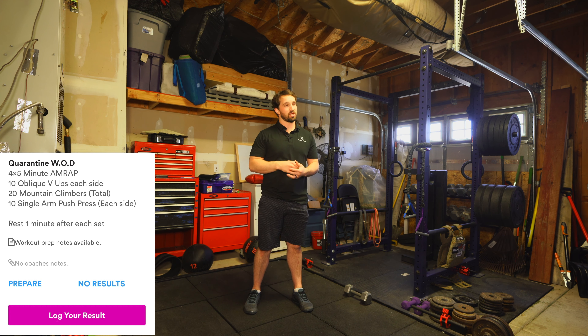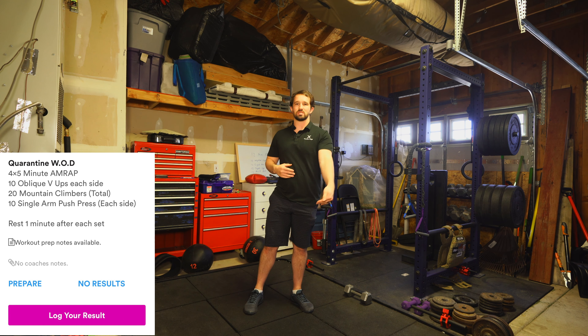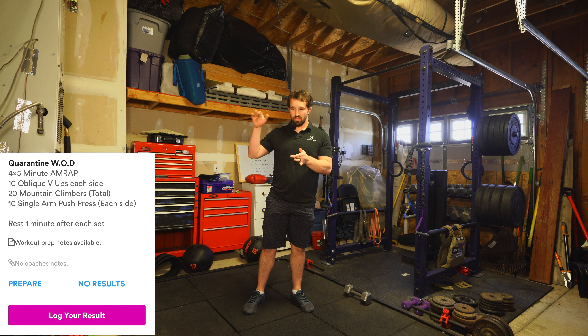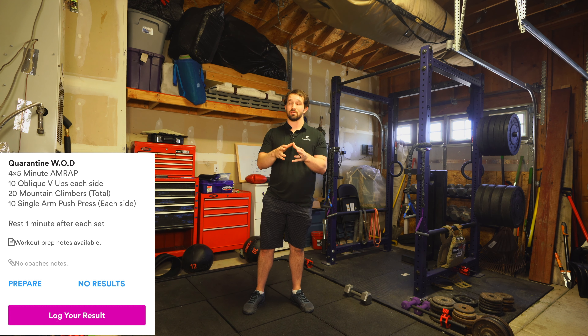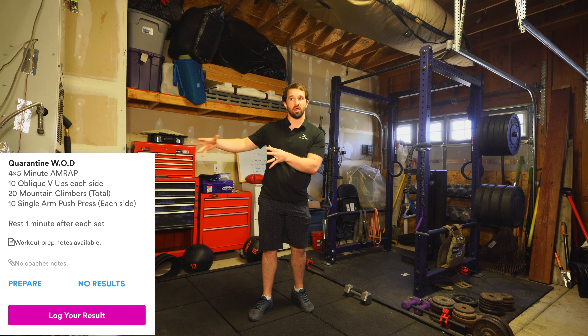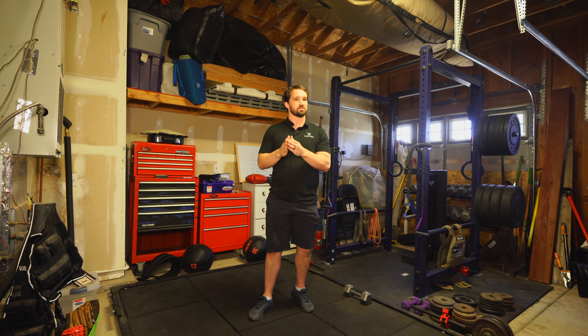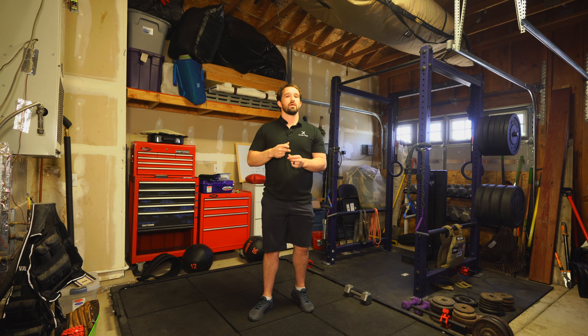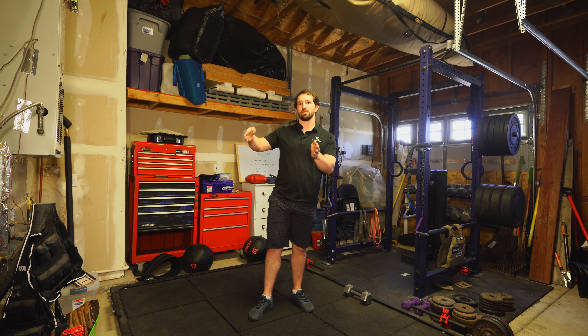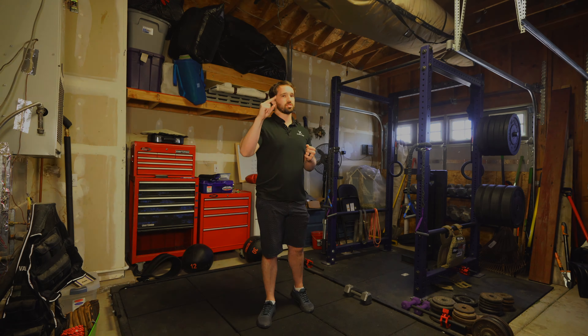Keep that in mind — you don't want to haul ass and then regret it because you've got three more rounds. Find a pace you can breathe and keep consistent. It's better to move a little slower and stay consistent than to go hard and die off quickly, because that one minute rest goes by fast. Aim for about 75 to 80 percent effort and maintain it the whole time. That is workout number two.